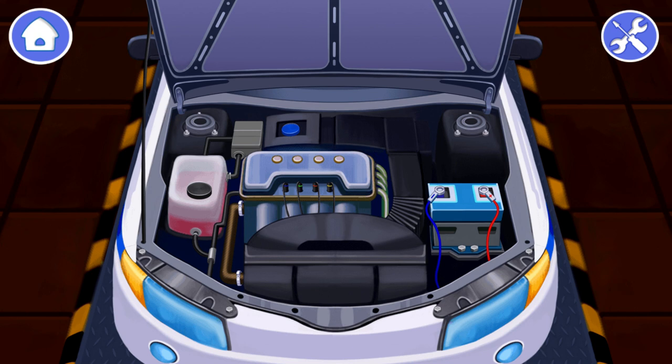The police car is out of order. Let's repair it. The car won't start. We need to replace the battery that powers the entire car. Let's do it! To begin, we need to disconnect the wires. First tap on the minus and then on the plus to disconnect them from the battery.